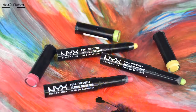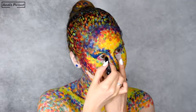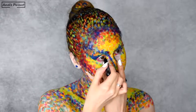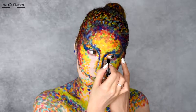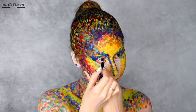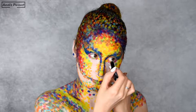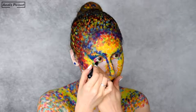On my waterline, I'm using free shadow sticks from NYX according to the colors around the eyes. So I'm applying a yellow eye pencil on the inner corner, a light green in the middle of the waterline, and a pink on the outer corner.